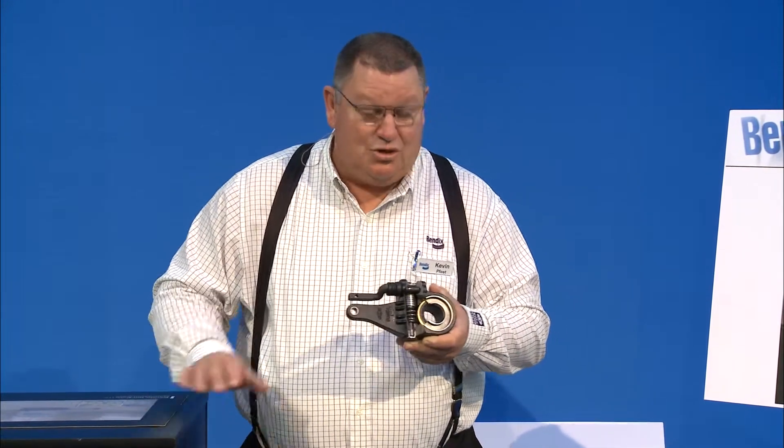It's an auto slack — so here's a question: what does DOT do when they check your slacks? They measure them. During your PMs, that's what you should do — measure your power stroke. It's got to be within a certain spec according to the chamber size you have. You also want to make sure your power strokes at 90 to 100 PSI full brake apply are equal all the way around the truck.